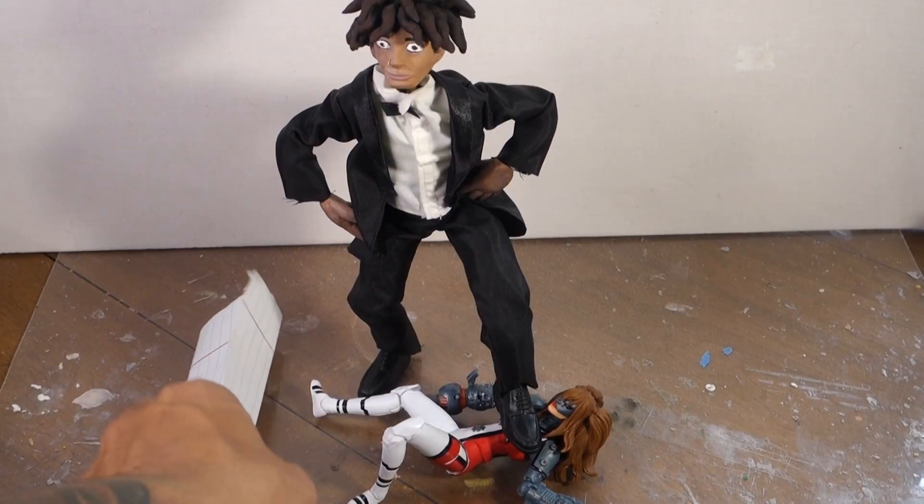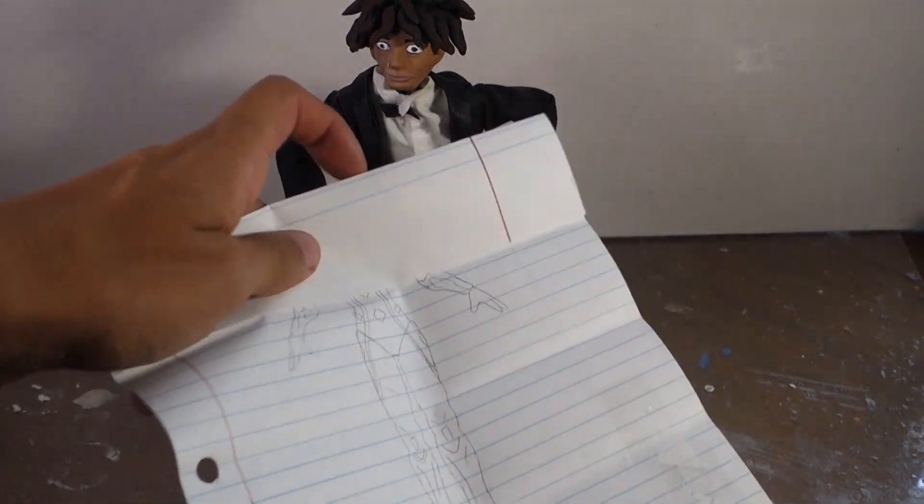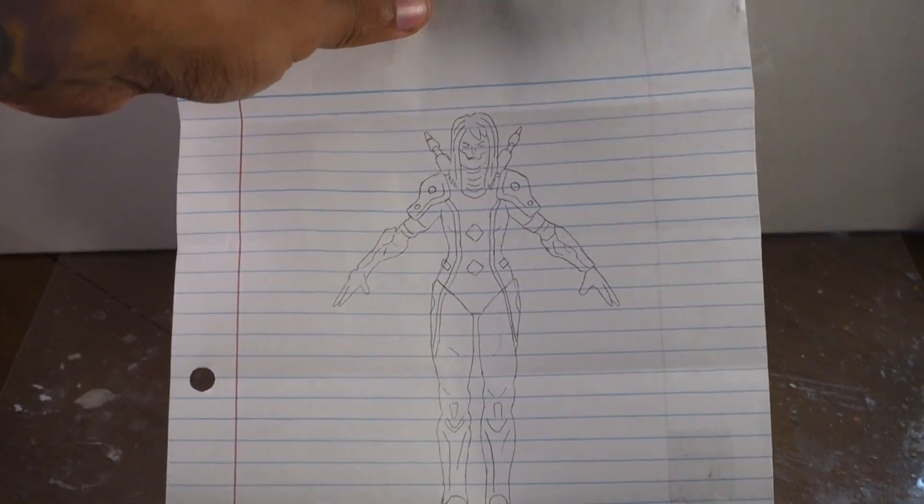What did I say about bullying the other toys? Marvel Contest of Champions Omega Sentinel — I like it, let's do it! Hello everyone, welcome to another video.